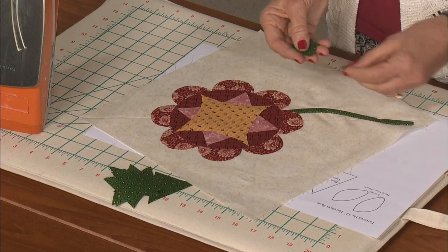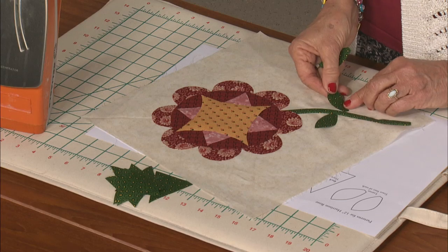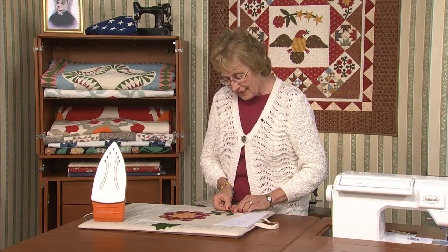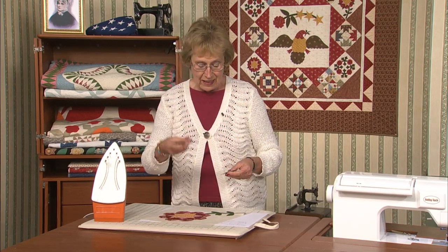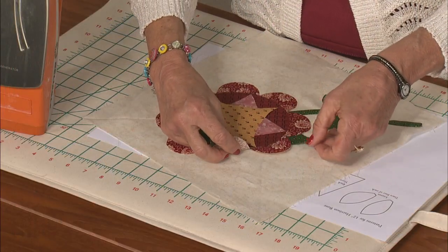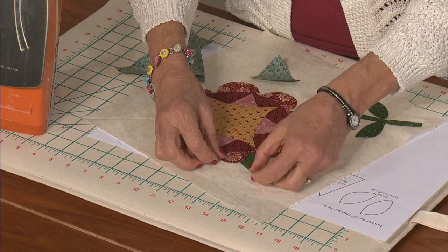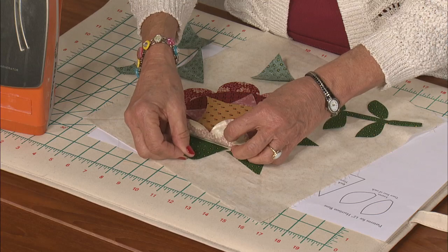We've got our four leaves down in the bottom, just positioning them back and forth along there. I used to do all of the raw edge piecing — I'd turn all the raw edges under — but that takes so long that now I really like this paperback fusible. Anna Harrison is the first First Lady that never got to live in the White House. She never even made it. She was ill when Benjamin was elected president — he was already 68.